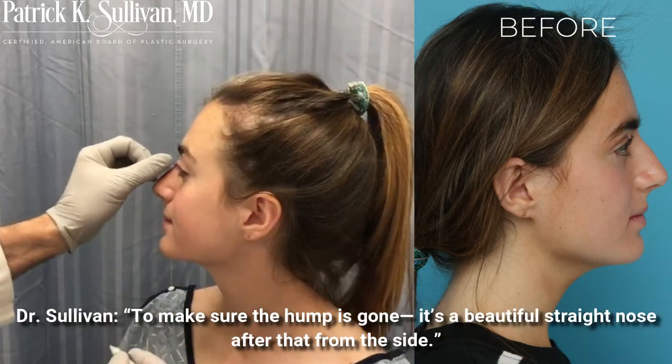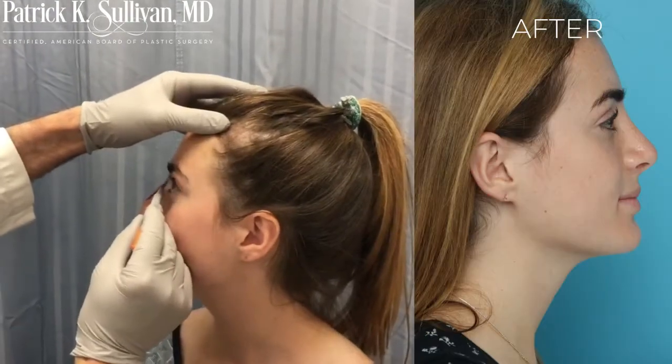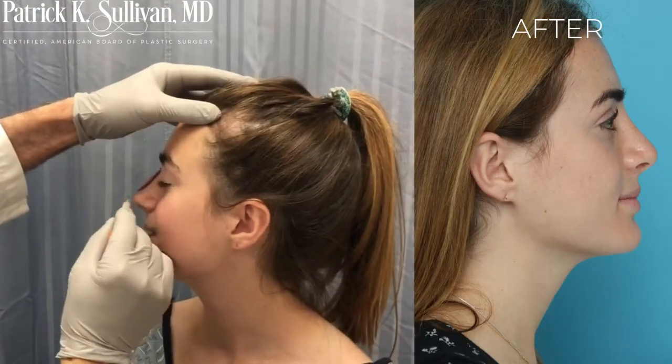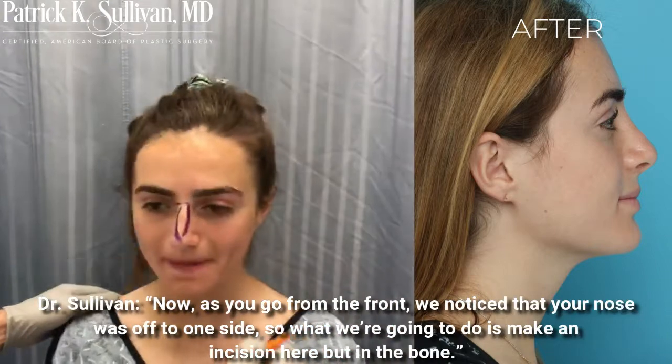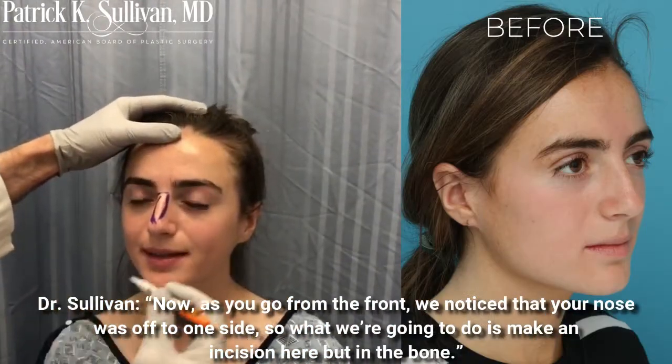To make sure the hump is gone and it's a beautiful straight nose after that from the side. Now as you go from the front, we notice that your nose is off to one side.